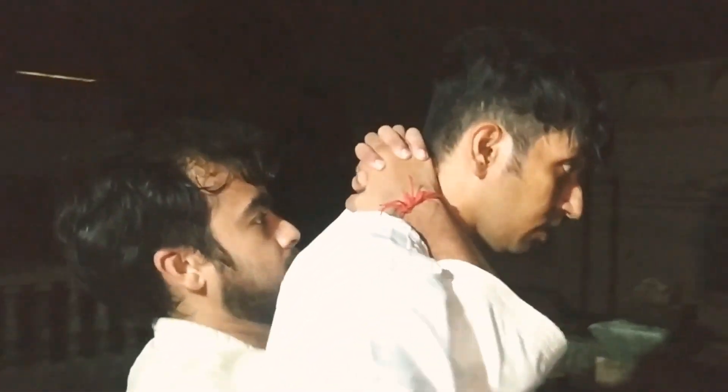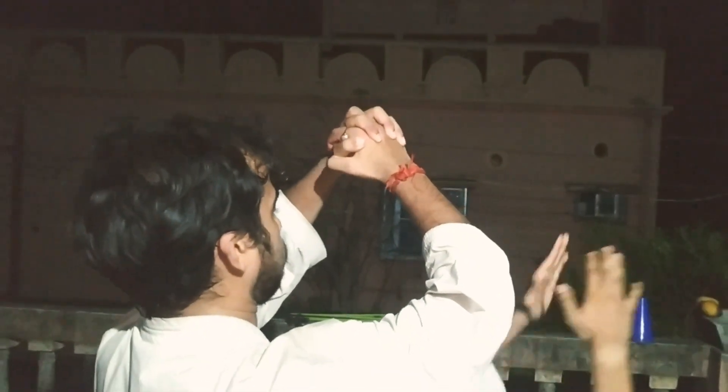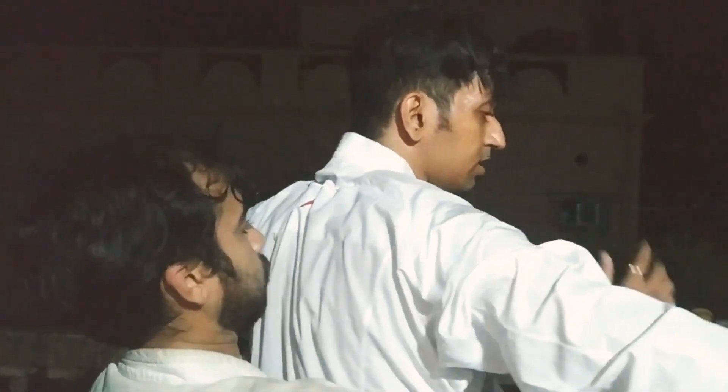I'm going to give a simple technique. Come on. I'm going to take a break from the gap.